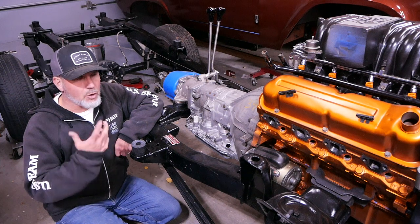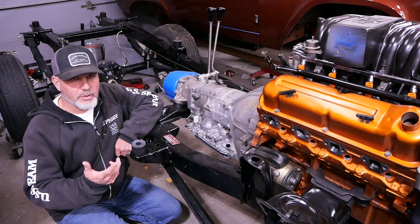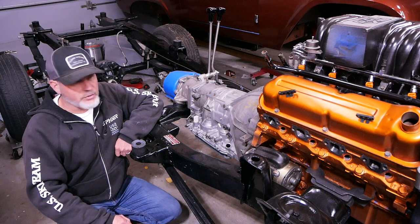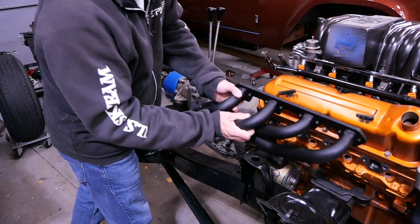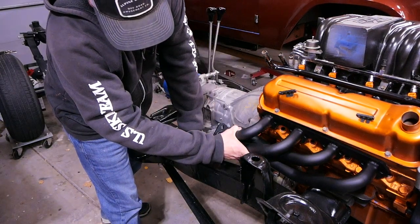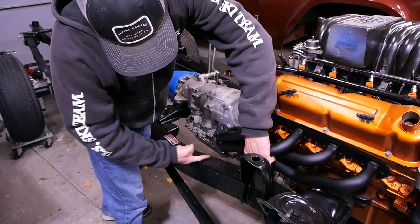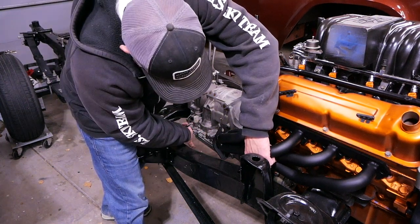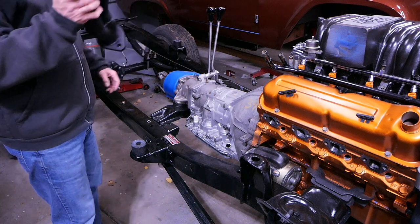Long tube headers are known for better horsepower. Shorty headers, as long as they're built correctly without a lot of sharp angles and they're not super tight, can still produce a lot of power and are really known for torque anyway. When we look at the way this thing fits, this side fits really nicely — it's going to go on right about there. The collector is about a half inch from the frame, so I won't have to do any modification there — at least I hope I won't. Then I'm going to run the exhaust straight down underneath and do some custom bending on some tubing. We're going to make our own exhaust.